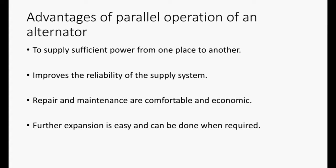Some of the advantages of parallel operation of an alternator are: to supply sufficient power from one place to another; it improves the reliability of the supply system; repair and maintenance are comfortable and economic; and further expansion is easy and can be done when required.